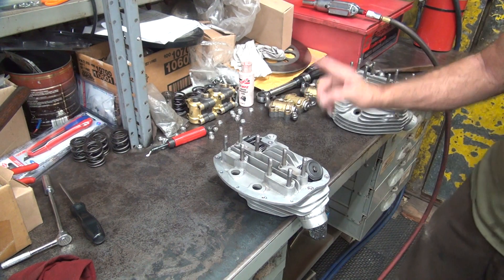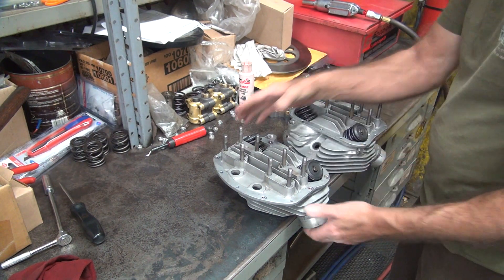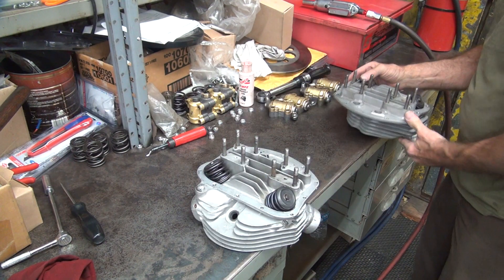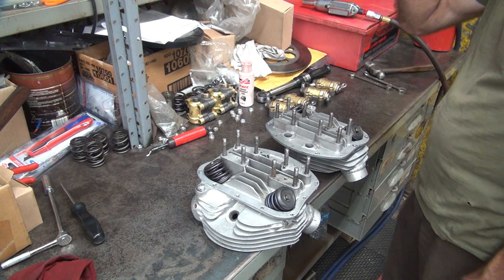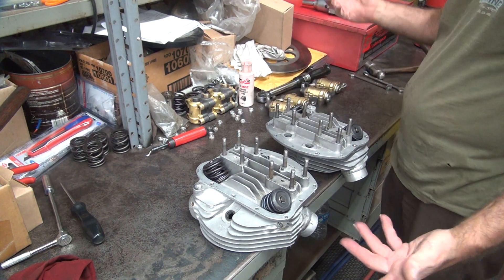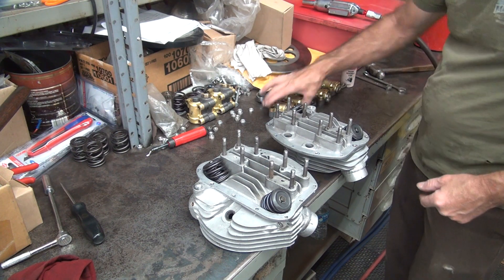So this is the rear front — this is our front head, this is our rear head. The rocker room is still laid out: one, two, three, four. That's how they go together. Unless they got mixed up — if I mixed them up, well, we're screwed. This should be all straight. Try to keep them in order.